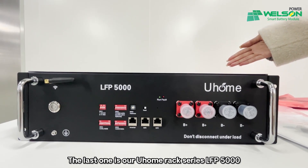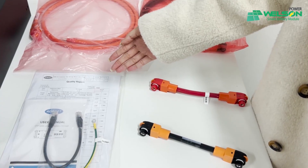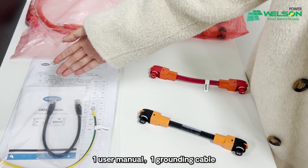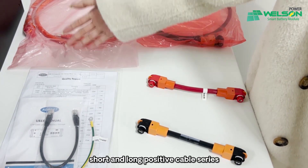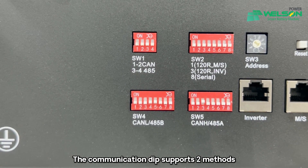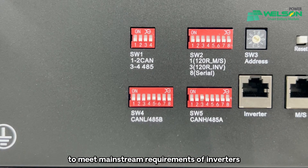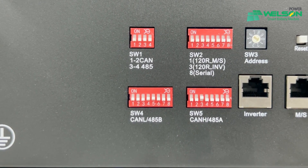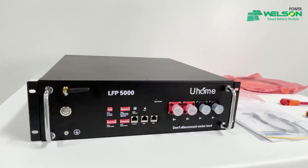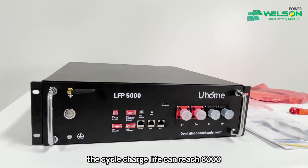The last one is our U-Home React Series LFP5000 residential storage equipment. As you can see in this package: one combination cable, one user manual, one grounding cable, and short and long positive cable series. The combination DIP supports two methods — CAN combination protocol and 485 combination protocol — to meet mainstream requirements of inverters. The basic parameters of this type: 5.1 kWh power, 51.2 voltage, 45 kg weight. The cycle charge life can reach 6,000.